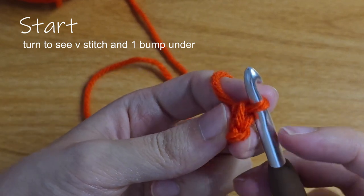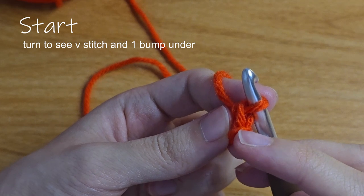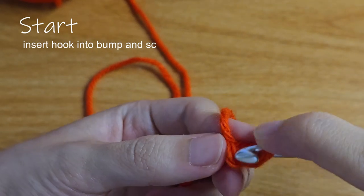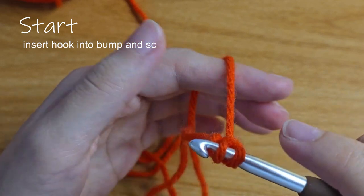If you turn your work to the left 90 degrees, you can see that there's a v-stitch under the hook and then a bump underneath that v-stitch. Insert your hook into the bump and do a single crochet.